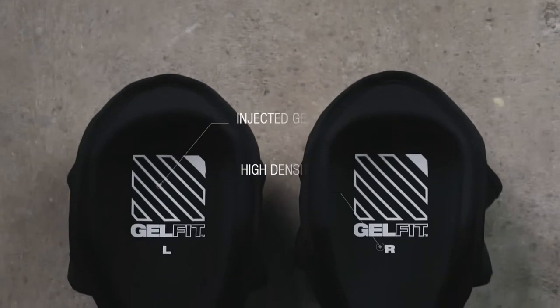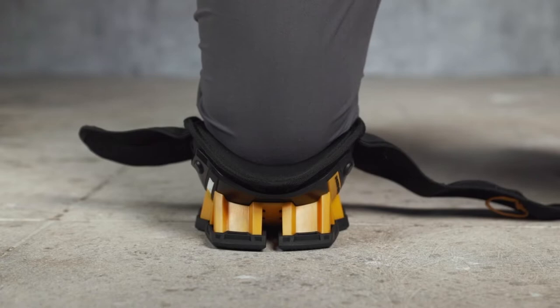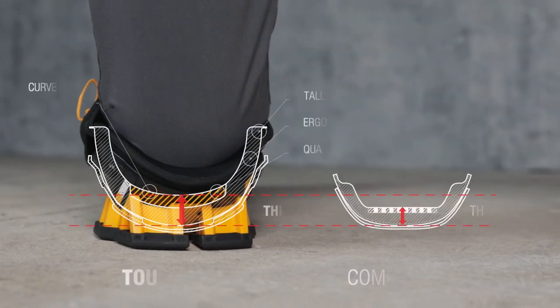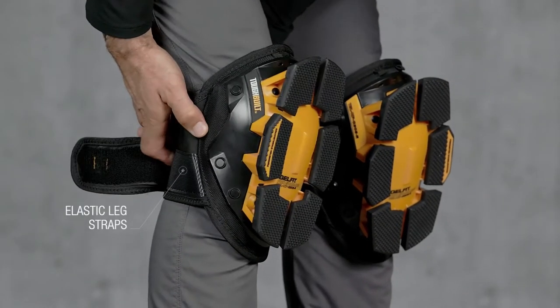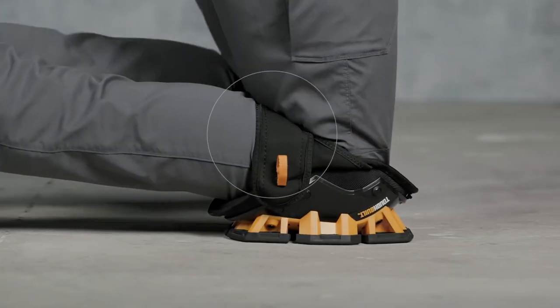The injected gel and foam design ergonomically embraces the natural shape of the knee and upper shin, maximizing pressure distribution for all-day comfort. The high sidewalls keep the pads from twisting off the knees. EVA elastic leg straps comfortably hold in place without cutting off circulation or binding behind the knee.